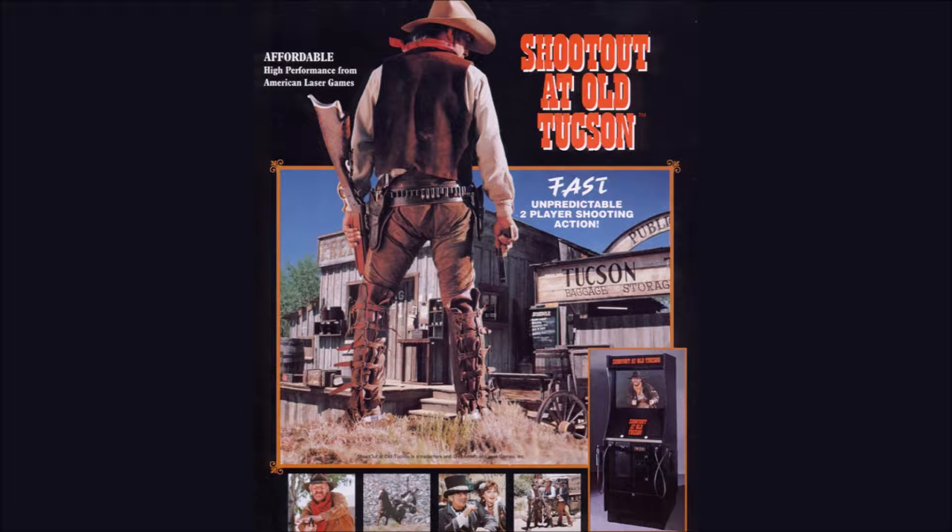Shootout at Old Tucson was an arcade game made by American Laser Games in 1994. The arcade cabinet was based on a 3DO console. Sadly, American Laser Games pulled out from the arcade business soon after the release, and therefore very few units exist.